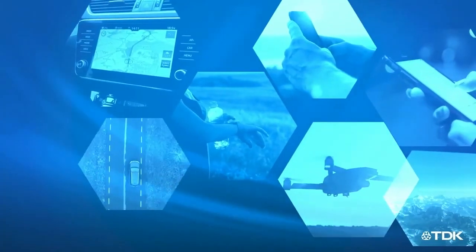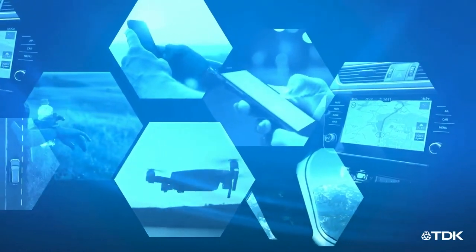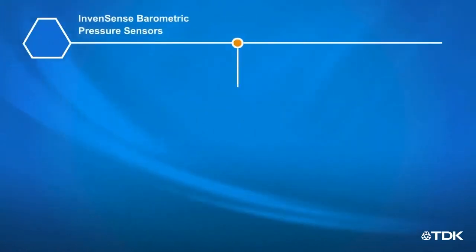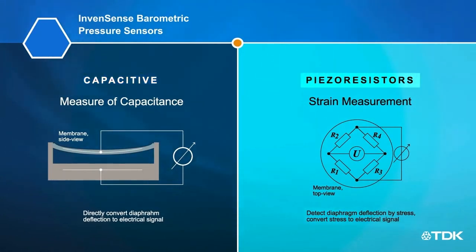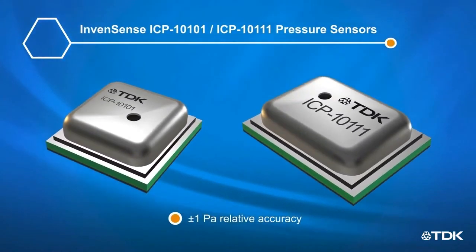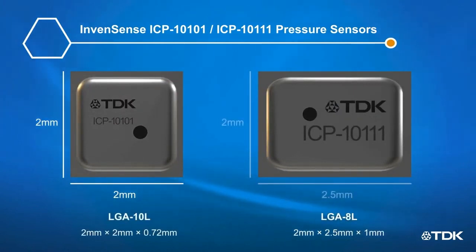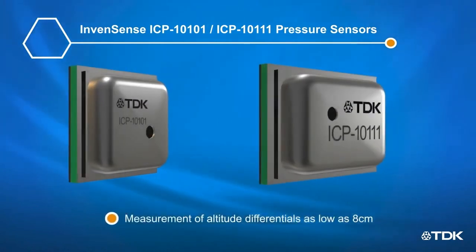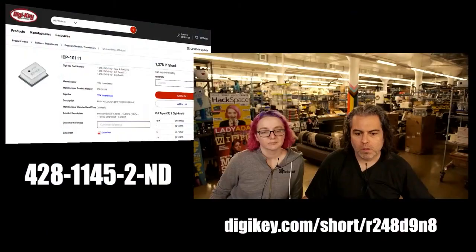Pressure sensors are used in wearables, smartphones, drones, and many other devices to track changes in elevation for activity monitoring, indoor or 3D navigation, and other motion or position-based services. TDK InvenSense barometric pressure sensors use a capacitive MEMS architecture that directly converts deflection of the sensor diaphragm to an electrical signal, offering better accuracy and lower power consumption than piezo-resistive pressure sensors. The ICP-10101 and ICP-10111 sensors have ±1 Pascal relative accuracy in 2x2mm LGA packages, enabling measurement of altitude differentials as low as 8 centimeters — allowing detection of individual stair steps and small vertical device movements.